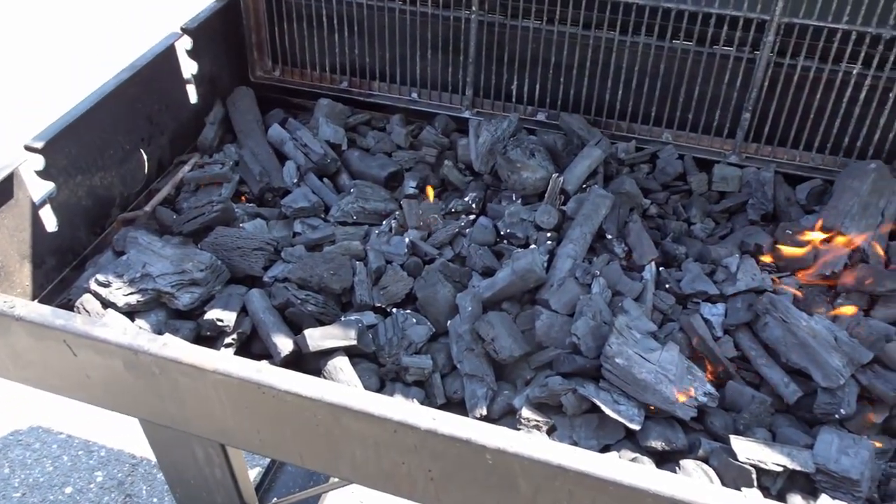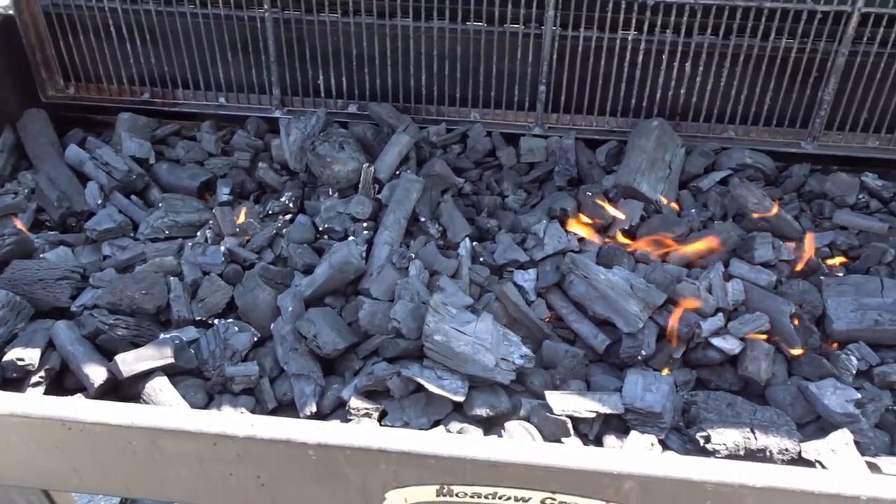We're using the five-foot grill again today. I'll see you guys in a couple hours — yo, this is Dash.